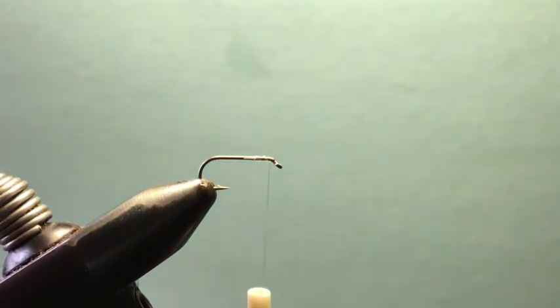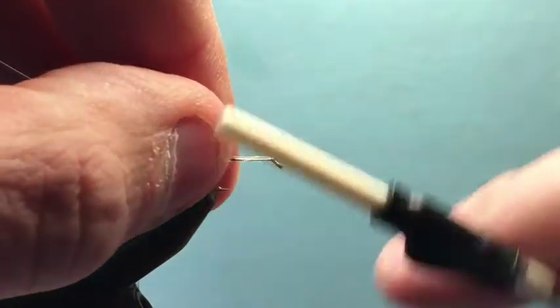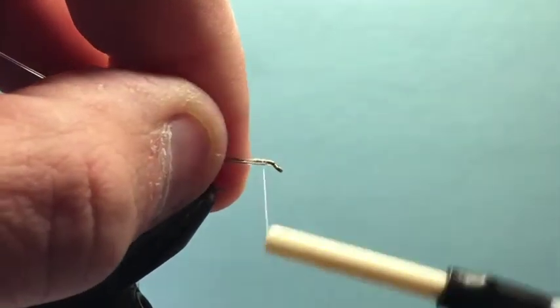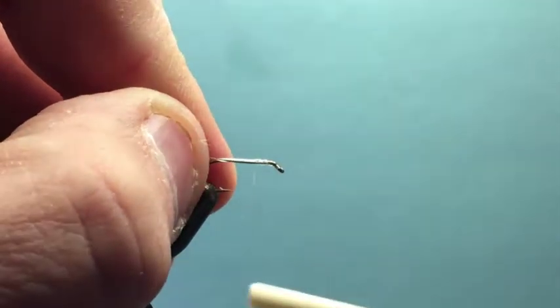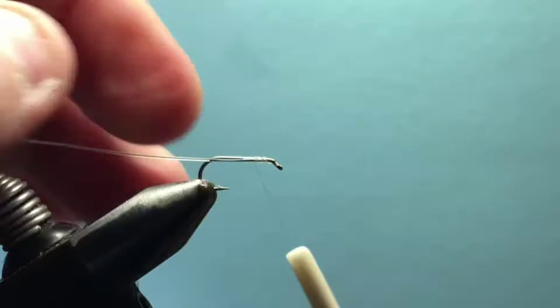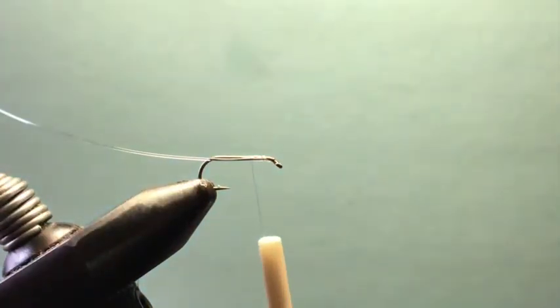First material to tie in is tippet — you can use 3X or 2X material, whatever you think. I tend to go a little bigger because we're going to use this for the rib. It makes for a really defined rib on this fly, and it also gives the body a little more flatness as it sticks out along the side of the hook.